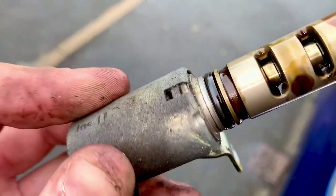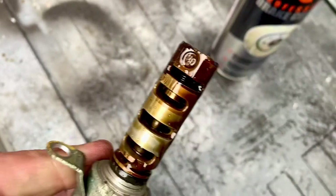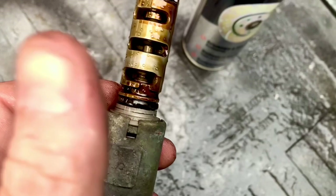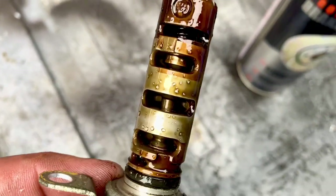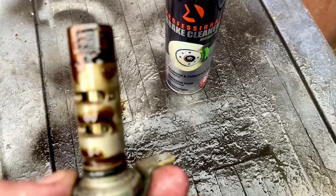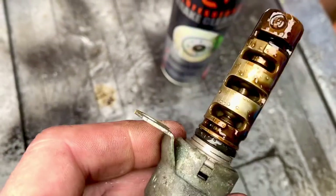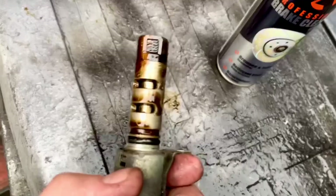It looks absolutely fine — nothing wrong with it — but since I've gone to the effort of pulling it out, I'll clean it. You can see it's just got oil on it, which you'd expect because it uses a solenoid to divert the flow of oil. There are slots in it and a spring in the end which returns it. The solenoid pushes or pulls it one way and the spring returns it. It either lets oil through or shuts it off. Symptoms of it not working would be flat drivability — if stuck open or closed it'd be flat at low or high revs respectively.